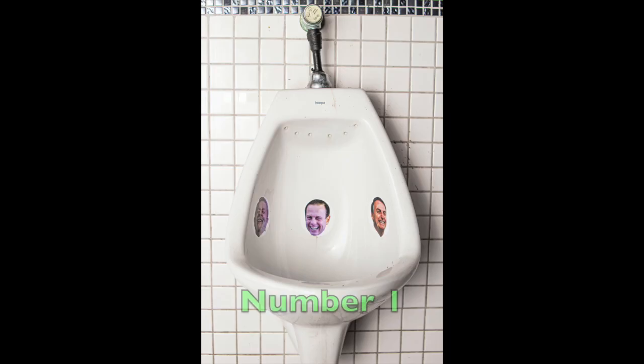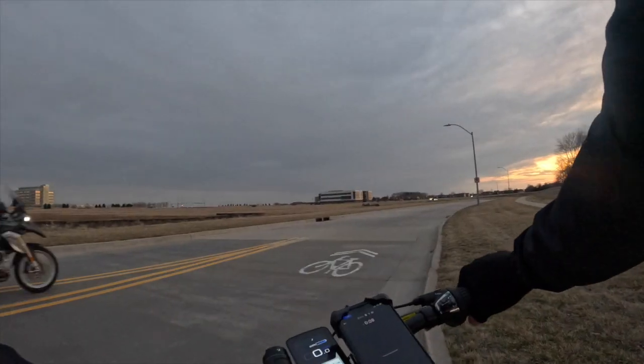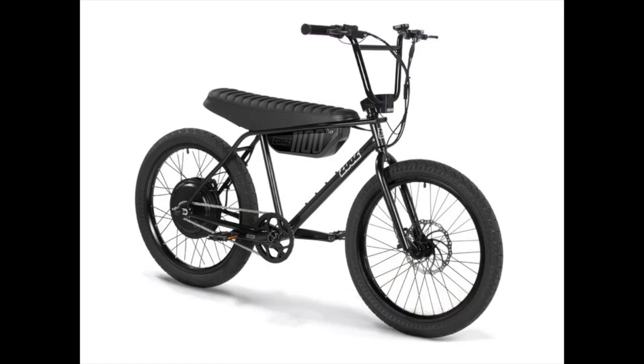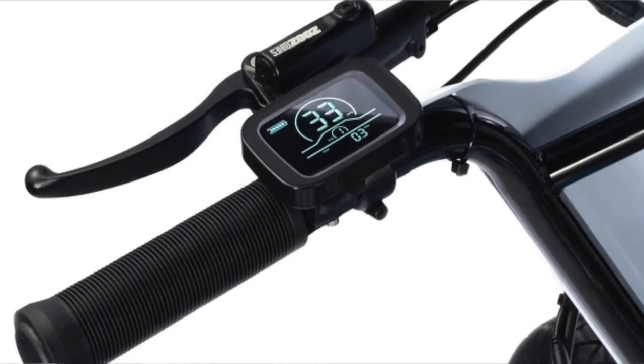All right, so let's get into the cons. Number one, this thing has a pretty small battery and motor. That is great in terms of the lightness of the bike, but the downside is I'm really envious of people who have those big motors and batteries when they fly by when I'm going about 20 miles per hour. A bike that I mentioned earlier, the ZOOS 1100, may be the best bike when it comes to the perfect medium. It's only 20 pounds more than the Aventon Salterra, however, you can go up to 33 miles per hour as opposed to 20.